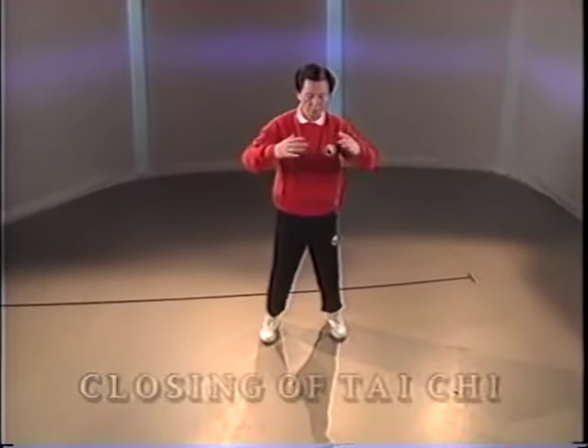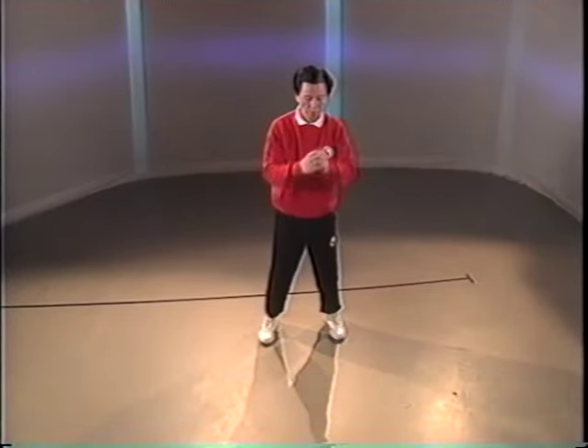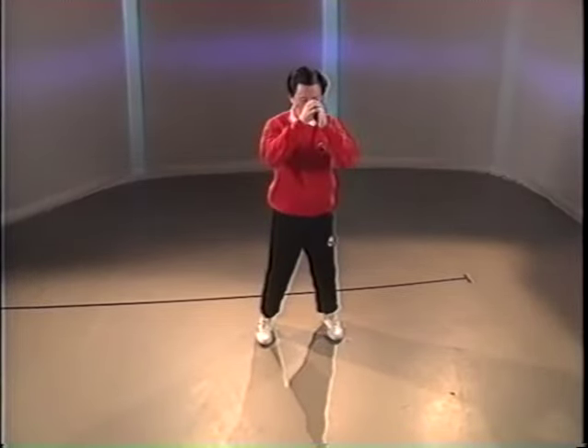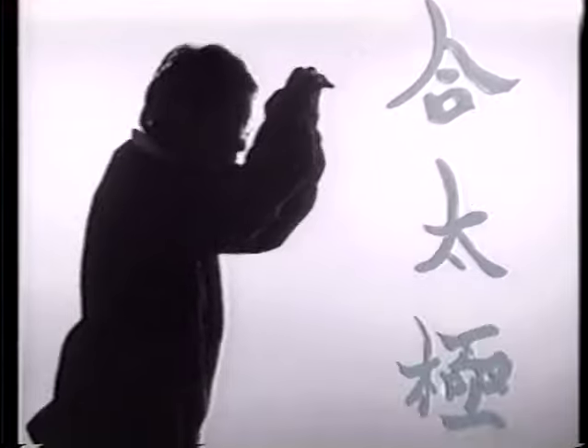Danyu. Stand up and press the hands down. Step and point. Step. Step. Step. Step.